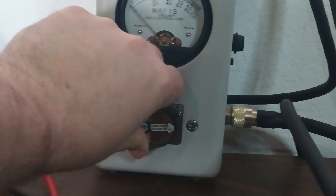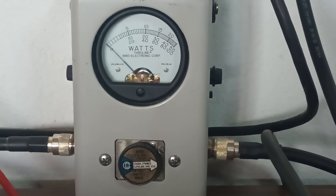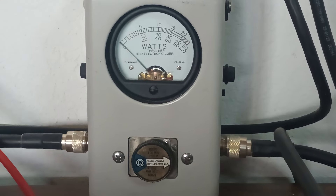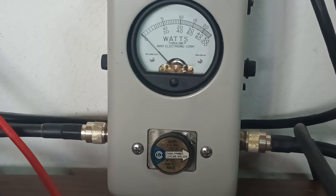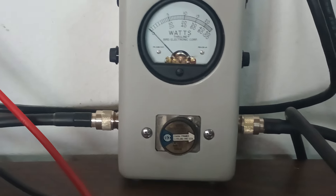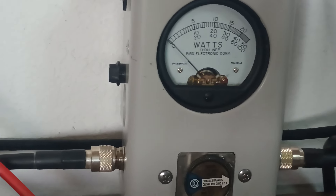Let's put our 2500-watt slug in. Now we're going to be looking at the top scale — 20 is 2000, and that last mark past 20 all the way against the wall is going to be 2500. I don't expect us to get anywhere near that. You can hear the sideband delay kick in — delay's working as it should. Let's get on with the show and wrap this thing up so we can get it shipped out. We've preset our dead key, so I'm going to assume around 250 watts hopefully.